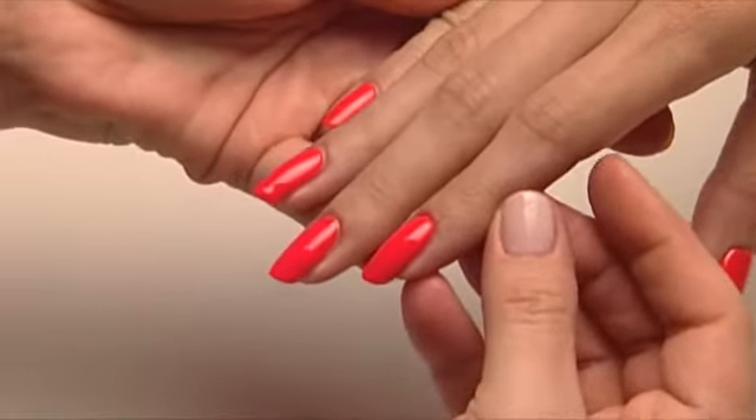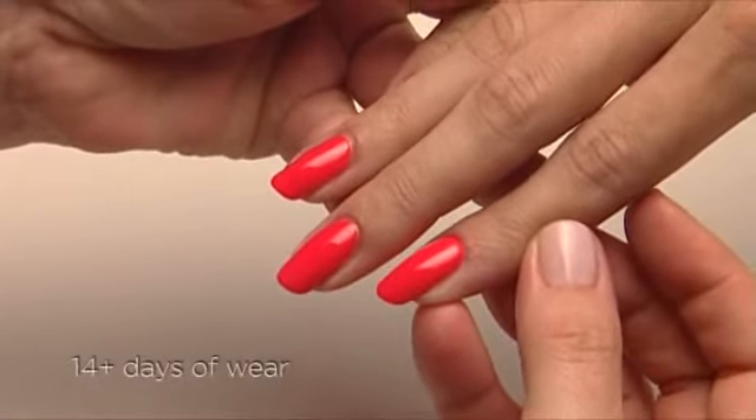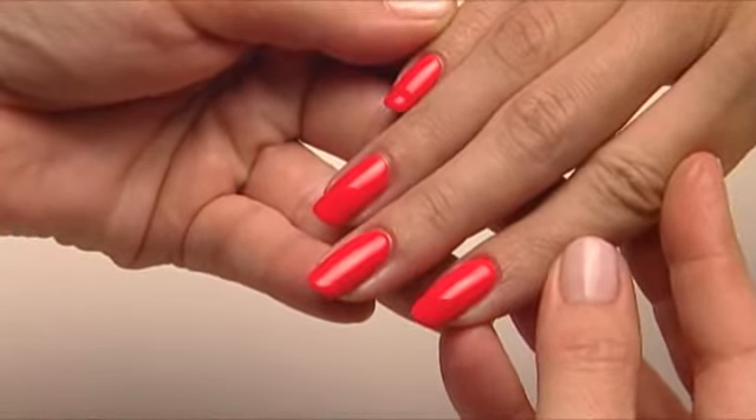The application is complete in 30 minutes, and your client is good to go for at least two weeks. Make sure you charge at least 50% more than a basic manicure or pedicure for this service.